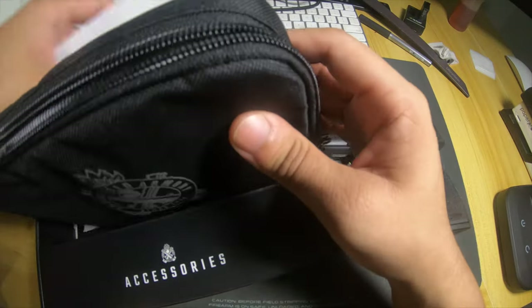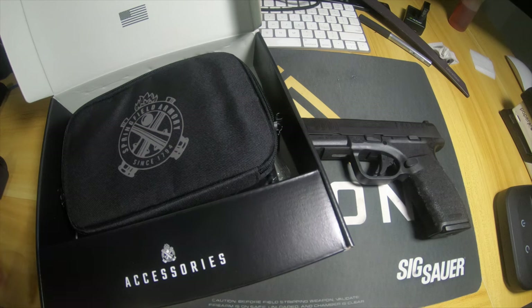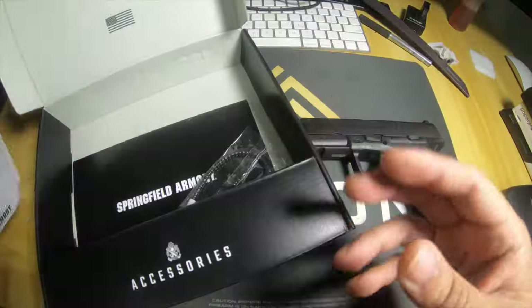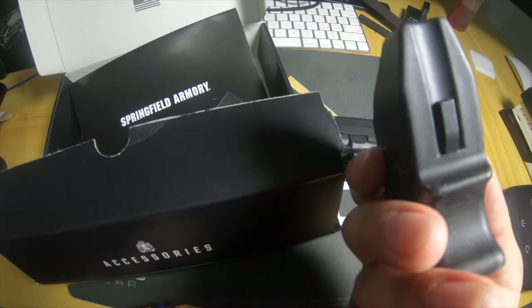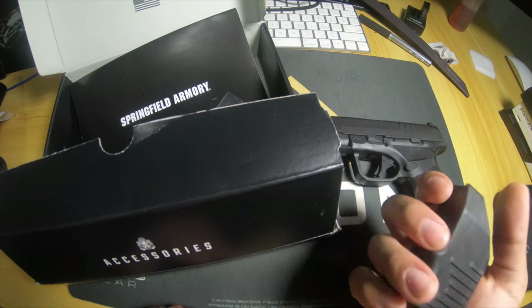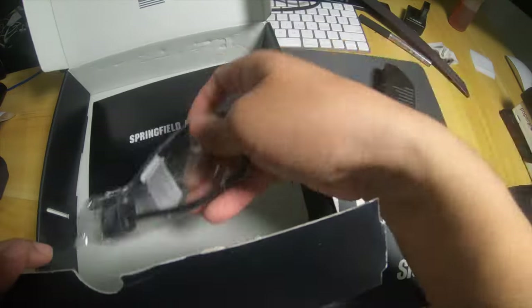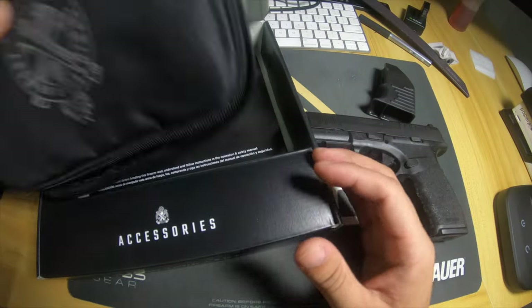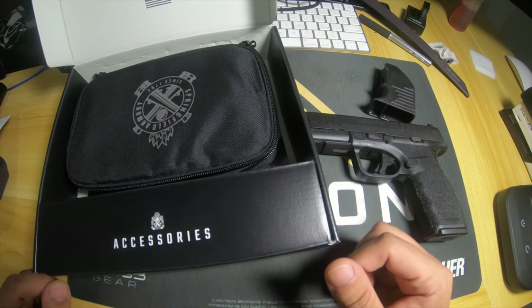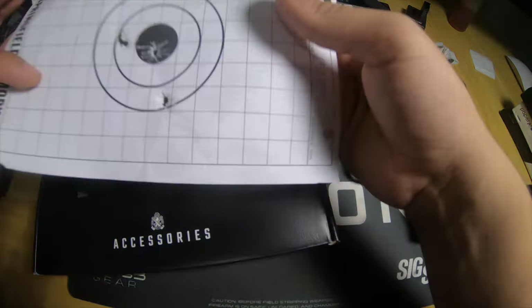Pretty much like all Springfield products, you get a case inside a cardboard box - they're pretty much all exactly this way. This is kind of like a magazine loader, it looks a little beaten up honestly, but I think it's just 3D printed so it is what it is. The unboxing is not very attractive, just very plain Jane. However, the gun itself is very very impressive, so we're not going to hold that against it.